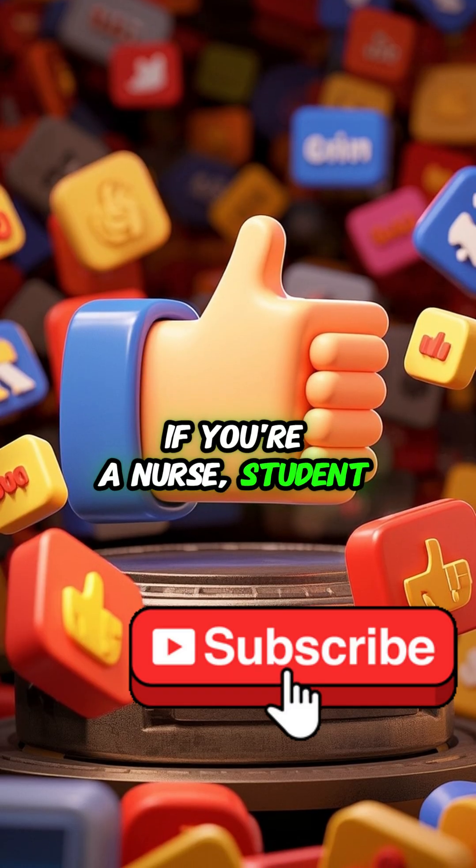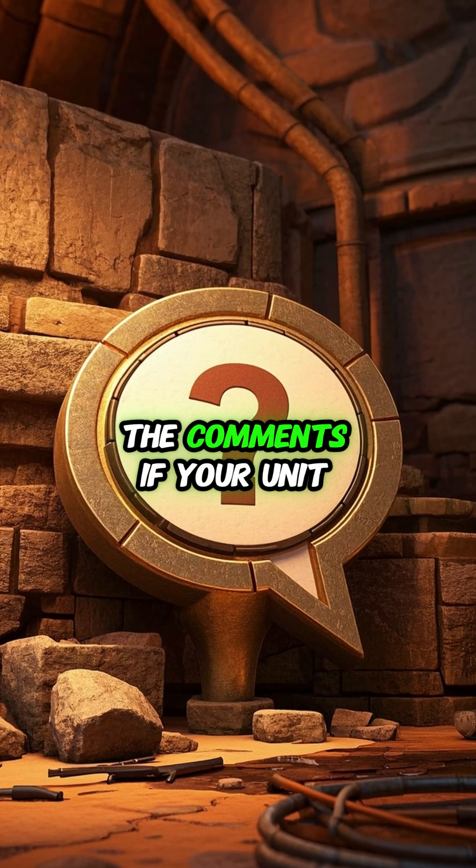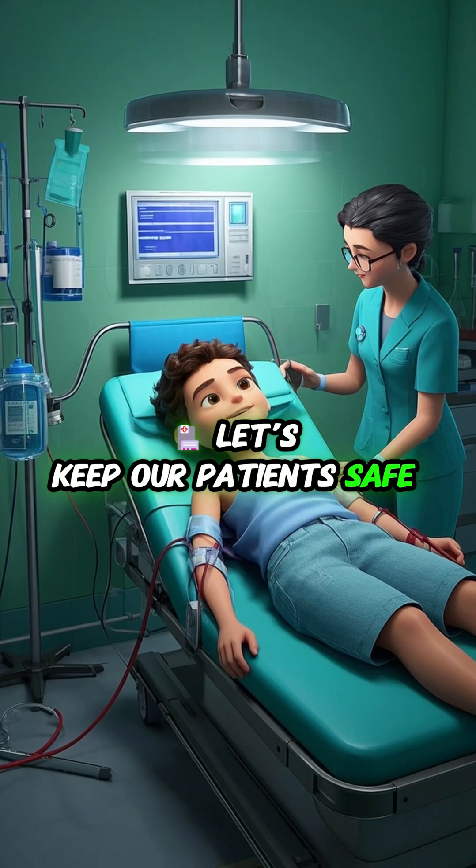If you're a nurse, student, or just love medical facts, hit like, click subscribe, and let me know in the comments if your unit still sees this mistake. Let's keep our patients safe, one drop at a time.